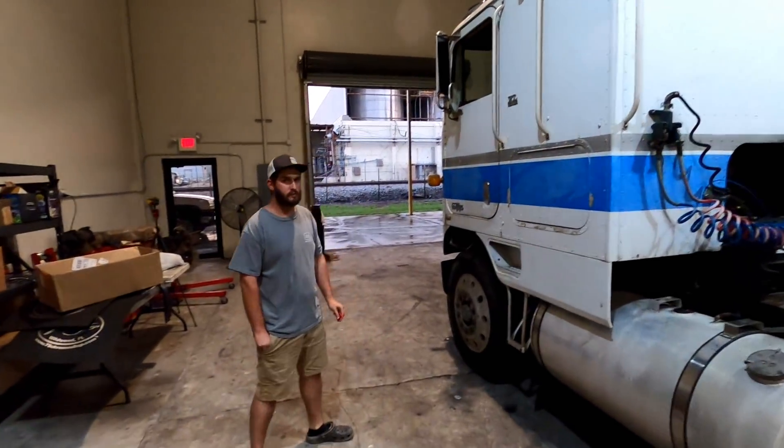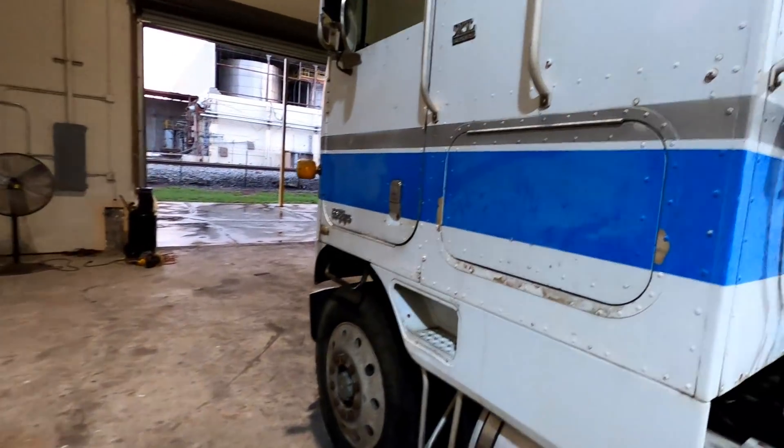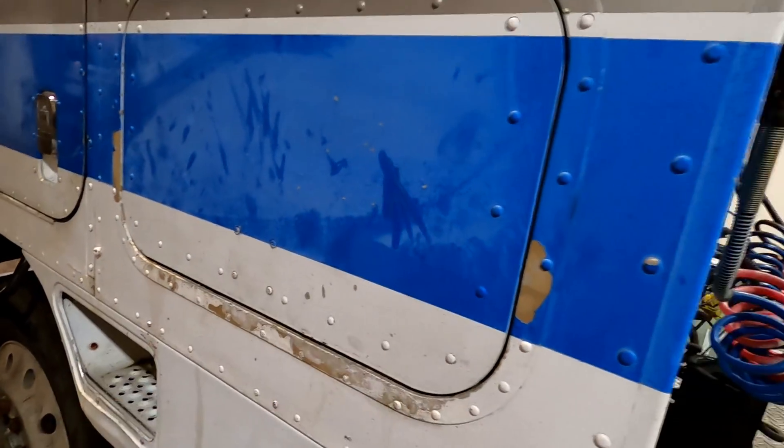I do have a ton of history on this truck — a ton of pictures people have sent us — so I'll be going over that too. We can see where the truck was used way back in the day. We got the Air Force truck pulled inside; you can see we kind of got it cleaned but it needs to be buffed out and stuff like that.